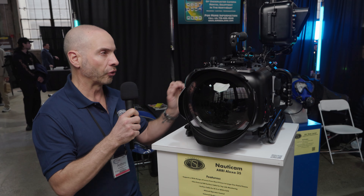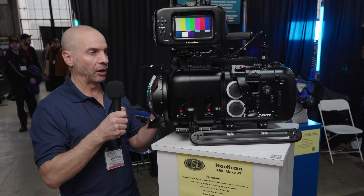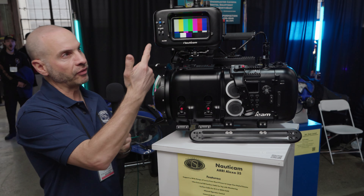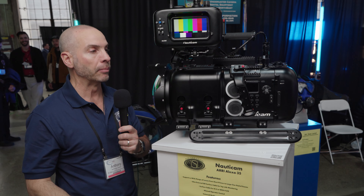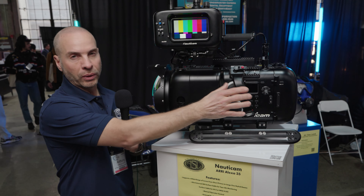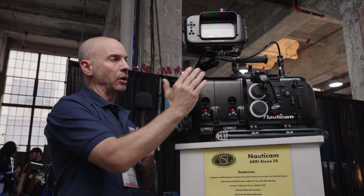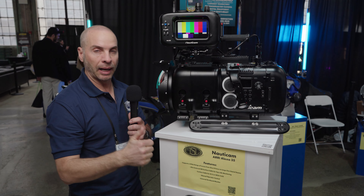Its weight right now is probably 60-something pounds out of the water, but inside the water it's completely neutral and depth rated to about 100 feet. This is the more popular one that you'll see out there — it's the one you'll see on a lot of feature sets, and one of my favorite housings on the market right now. It's designed and built by Hydroflex out in California.